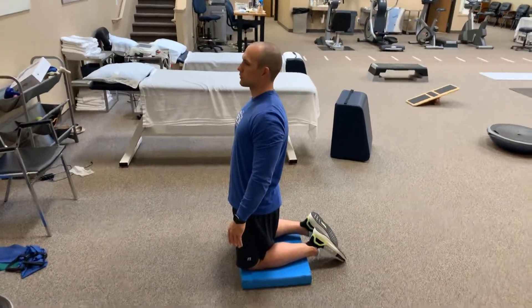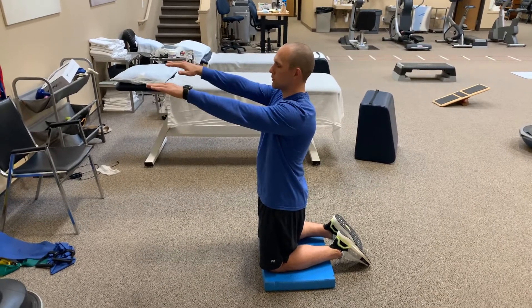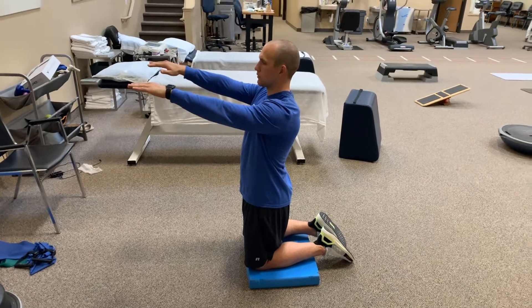Daniel, we're going to work on some hip mobility. I want you to put your arms out like Frankenstein. I want you guys to make sure that you're being cautious and you're using some sort of pillow or a pad on your knees. We don't need knee problems, too.